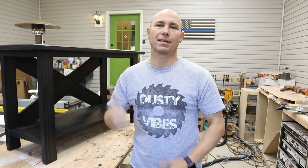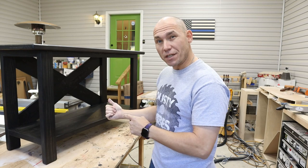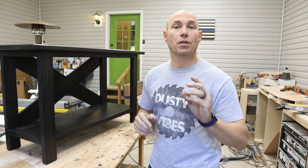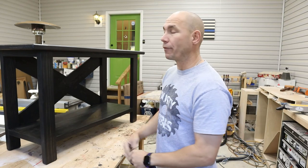How you doing? I'm Matt with 731woodworks.com. Today we're going to build this sofa table, TV stand, entryway table, hallway table. We're going to build this TV stand for a 65 inch TV — a table that can be used for tons of different things. I'll leave it up to you to decide what you're going to use this table for.